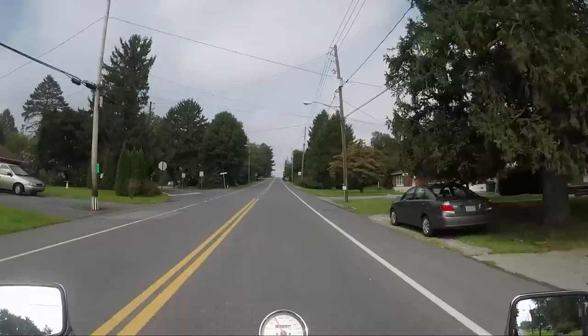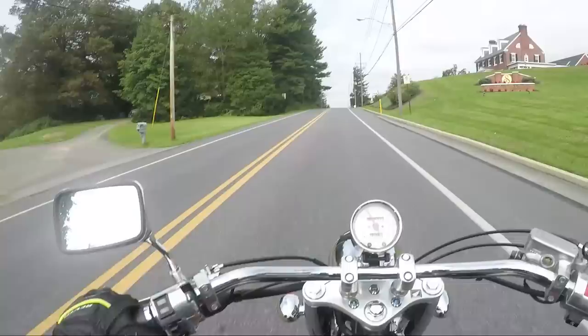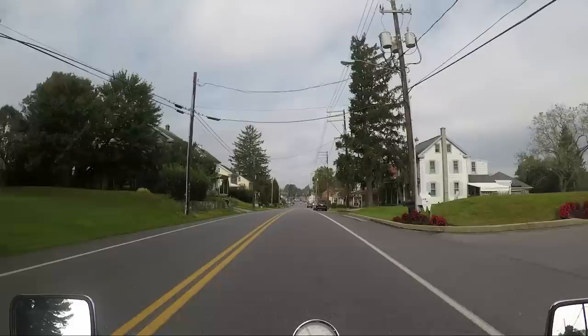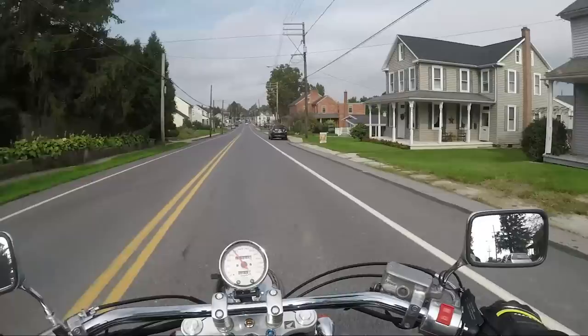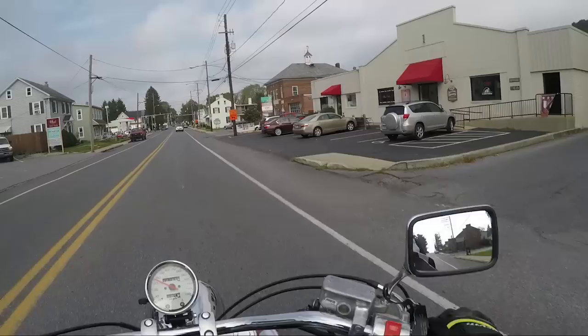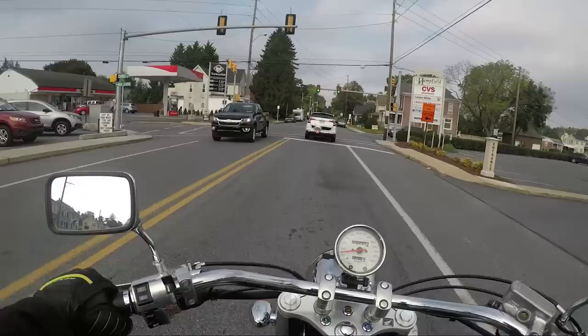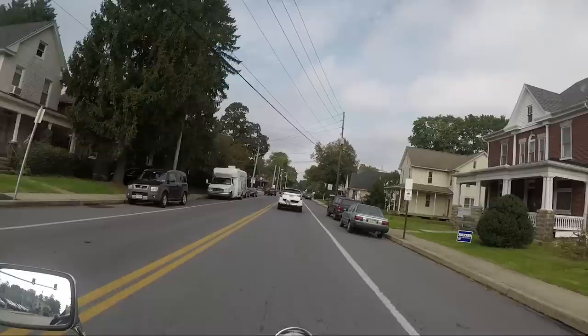The riding position's pretty nice, nothing too crazy. The controls aren't crazy forward, but they're not mid either — it's just a nice, comfy position. The pegs feel a little bit higher on this than on the Suzuki I did earlier today. The whole bike feels like you sit up — you're sitting on top of the bike as opposed to kind of down in the bike.